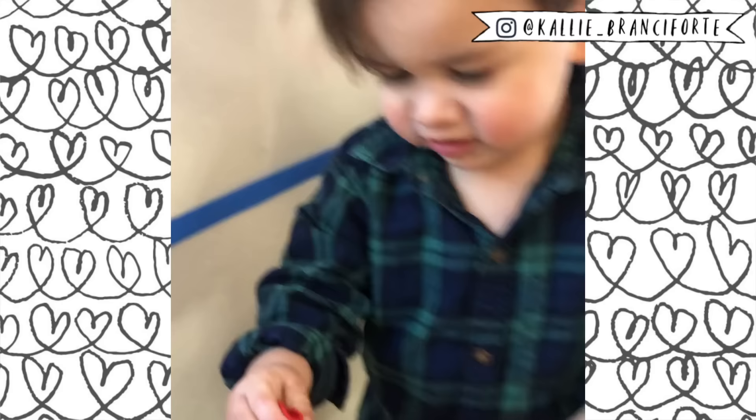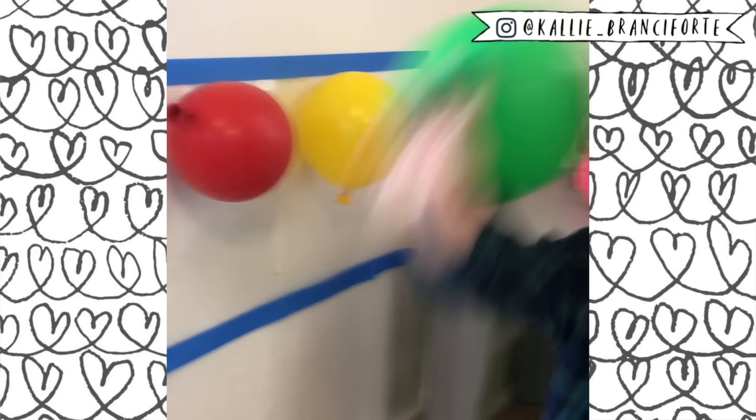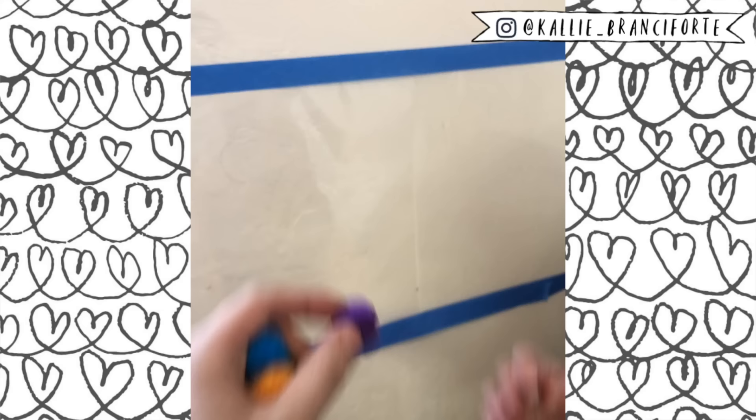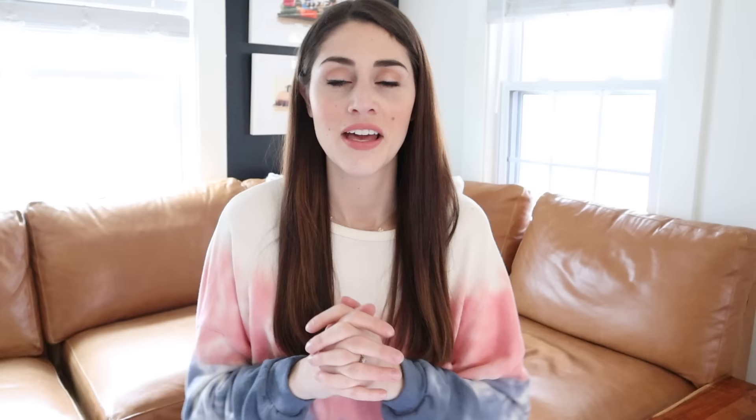The next activity is called sticky walls. You're going to need some clear contact paper — place it on the wall sticky side facing out, using painter's tape so you don't damage the wall. Then you stick things on it. I originally started with balloons because they're super light and stick on really well, but my son was just a tiny bit too young — they immediately went into his mouth. So that may be better for closer to age two. I ended up doing it with pom-poms, strips of paper, tissue paper, and ribbon.